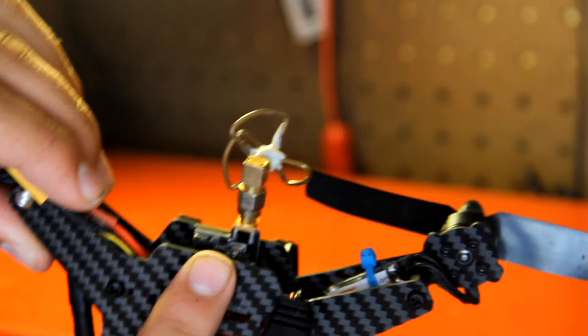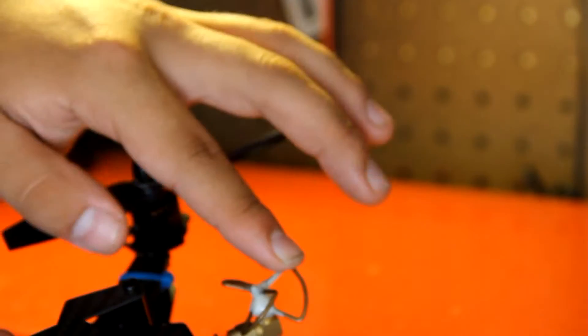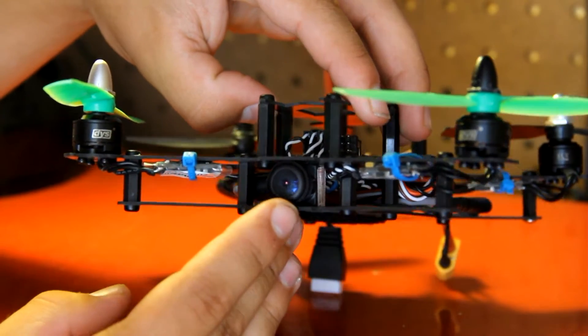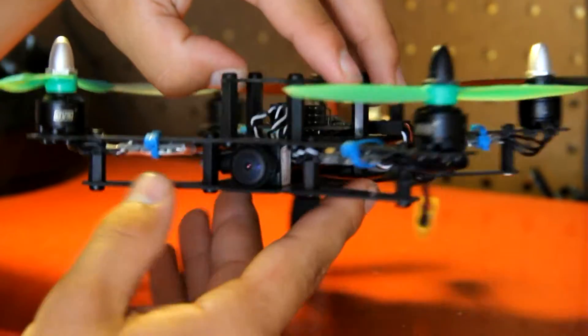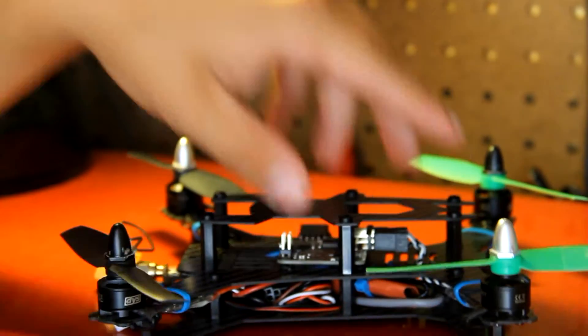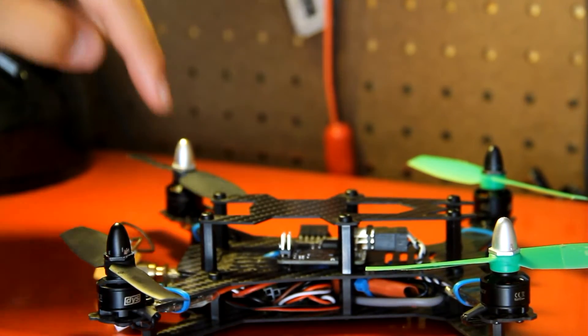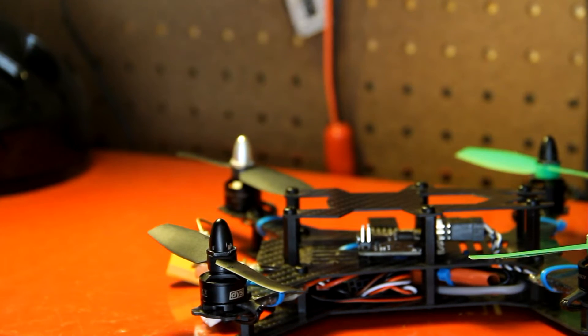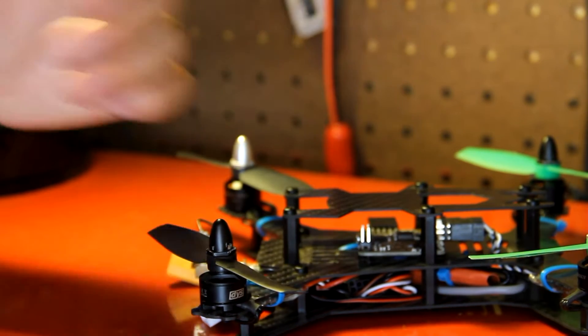Back here we've got the Q200 transmitter with a 3-leaf clover antenna, micro version. For an FPV camera, I'm running an Omniway 600 CMOS camera and it all works really great. The wires for the CMOS camera didn't quite work with the Q200 receiver, so I had to cut them all off, figure out my ground, positive, and video signal, solder that all back together, and then I got them both working.